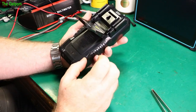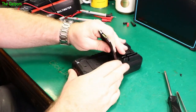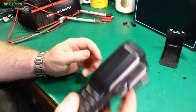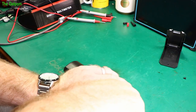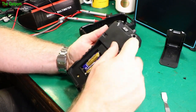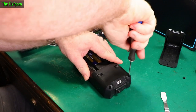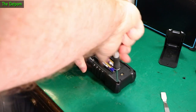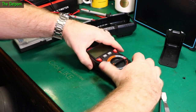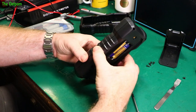Let's pull this thing apart and see what's inside. Taking the case off and removing the screws. Kaiweets meters are built down to a price — they're competing in the hobby market, not with high-end stuff. So corners are cut to keep the price down. Let's have a look.